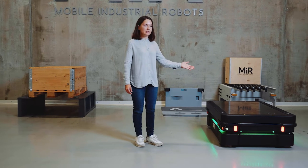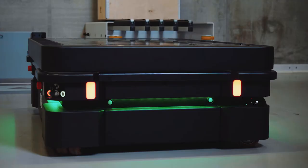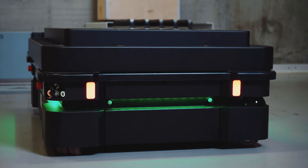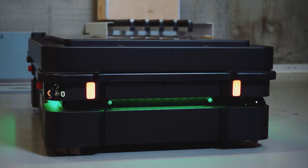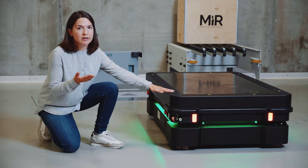Now I'd like to talk about the MiR 1350 pallet lift top module. This top module enables the robot to pick up and place US-sized pallets and a variety of other sized pallets. This design is very similar to our shelf lift top module that enables the robot to pick up and place shelves that carry a payload.